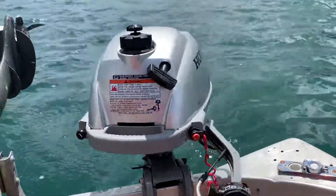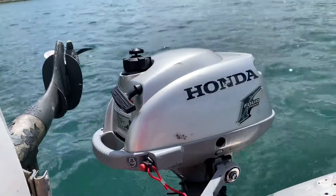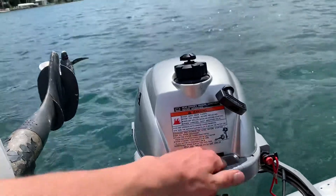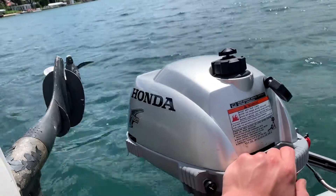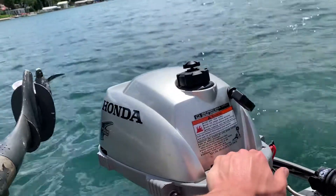Today I have a little Honda four-stroke, 2.3 horsepower, fixing it up for someone. It just had ancient gas in it — the gas was brown and it just reeked. So I cleaned the carburetor, cleaned the gas tank, and put new oil in it.